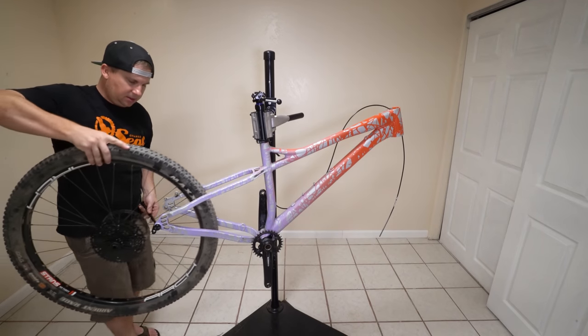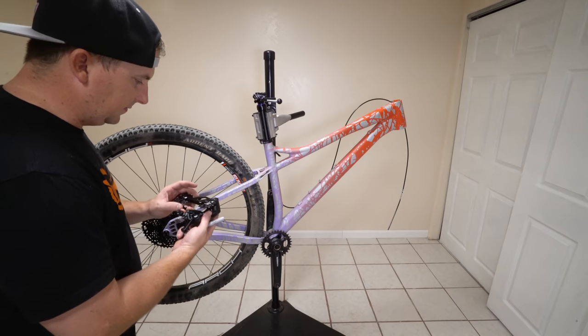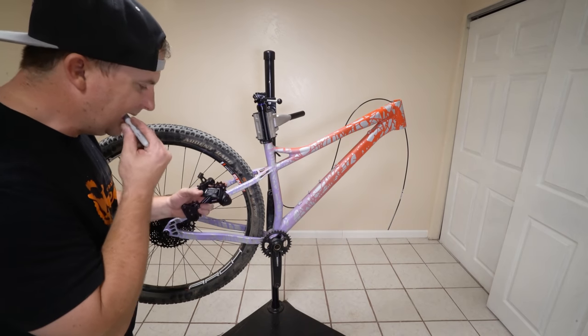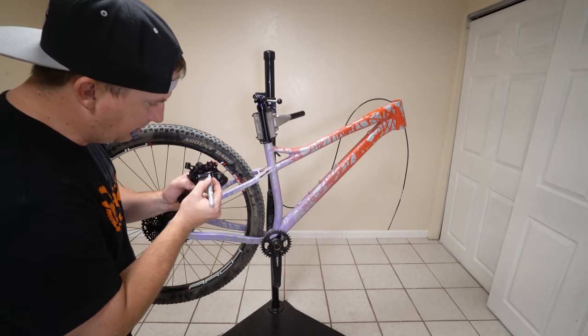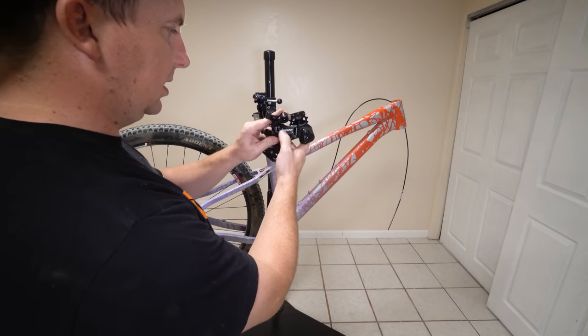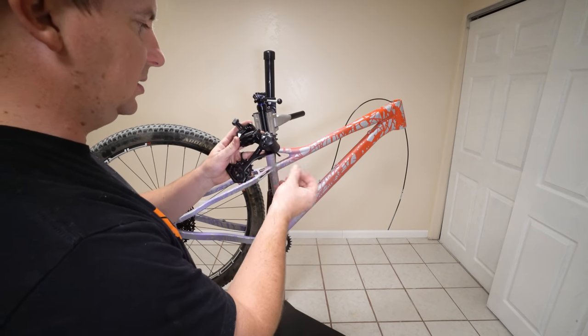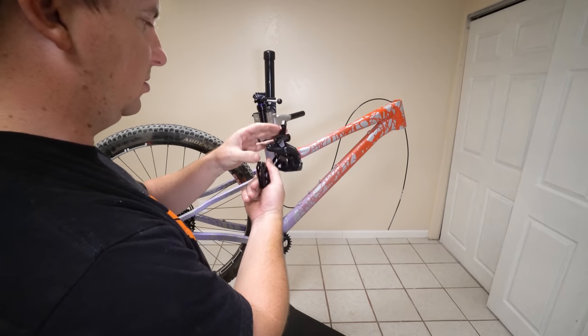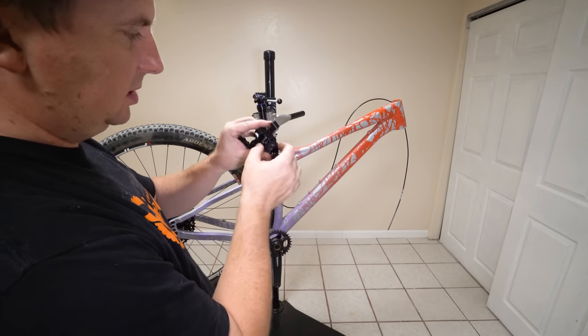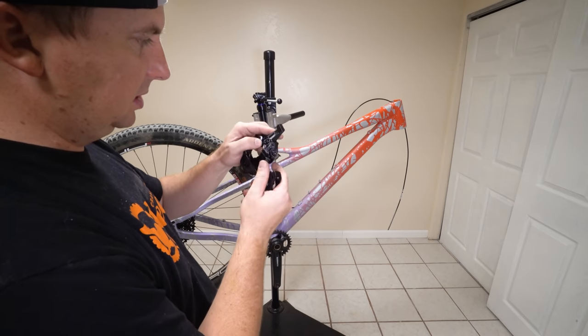Now we can put the wheel on. Here we've got the Micro Shift Advent X derailleur. Here it is — the Advent X, X for 10, Micro Shift is the brand. This is pretty much an old Shimano clone. I like that it doesn't use Phillips, that it uses Allen's for the limit screws and the B tension screw.